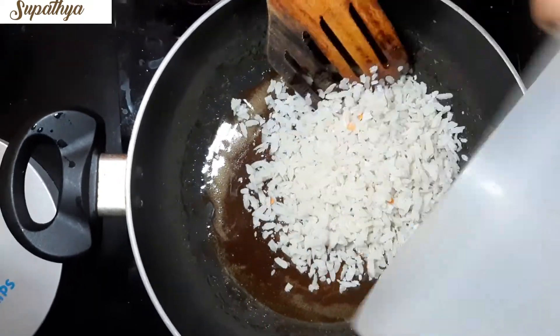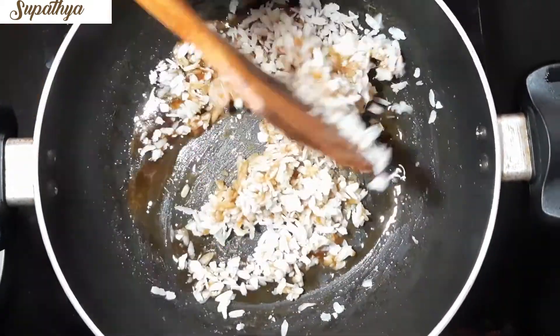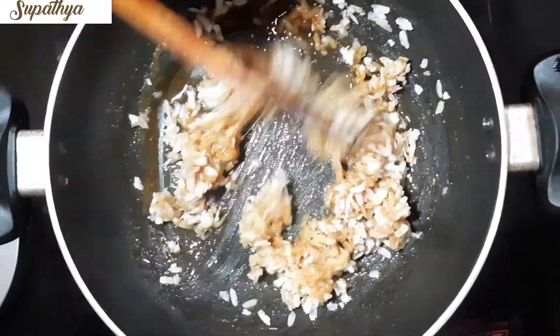Slowly start adding the wet Poha and mix well till all the syrup is completely absorbed. Keep the gas always on sim mode.